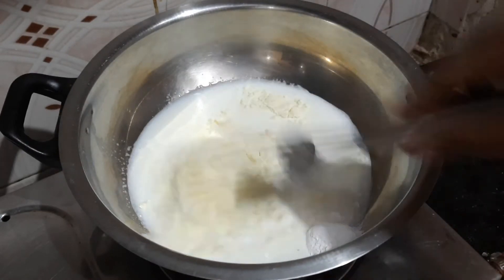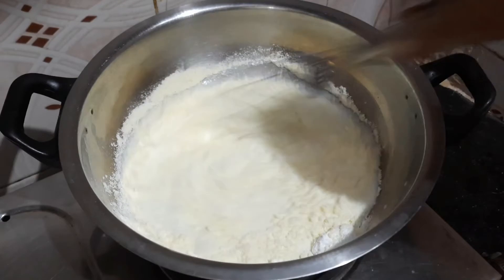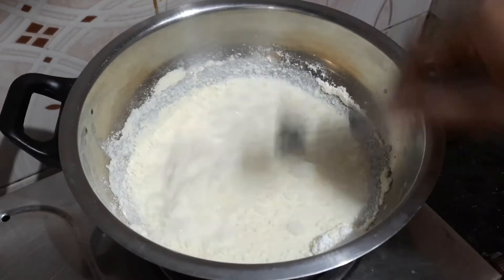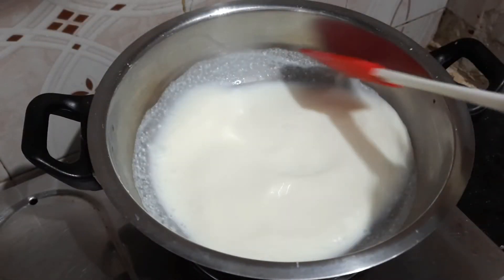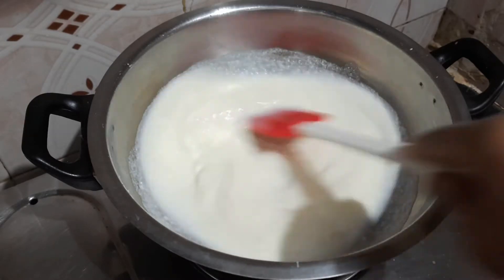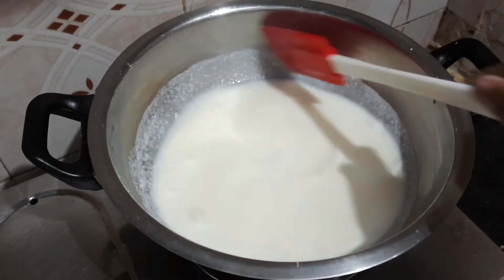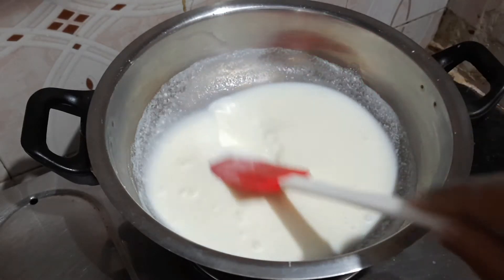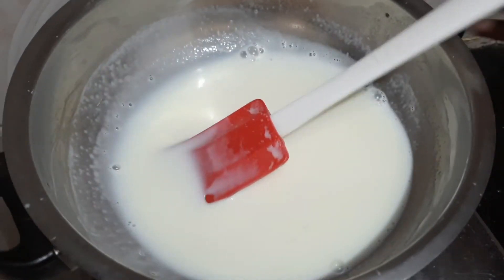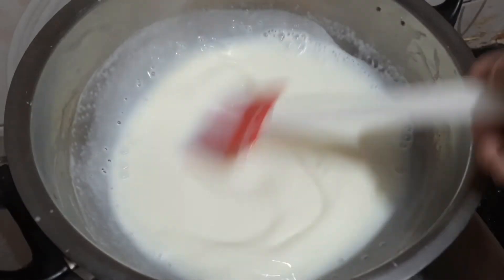Mix and whisk over the flame. Mix on medium flame, continuously whisking so it doesn't stick to the bottom. We will cook this continuously. This is how it is cooked until it reaches the right consistency. Then turn the flame off and let it cool to room temperature.